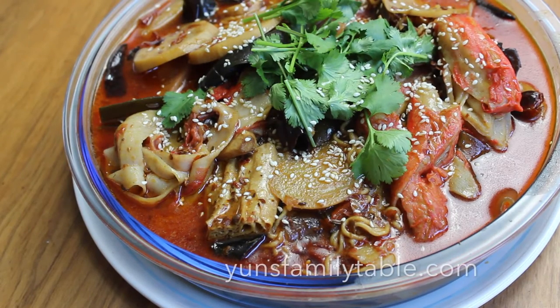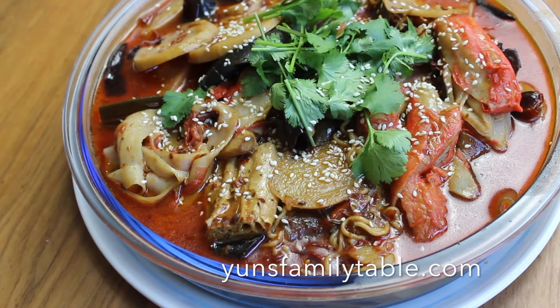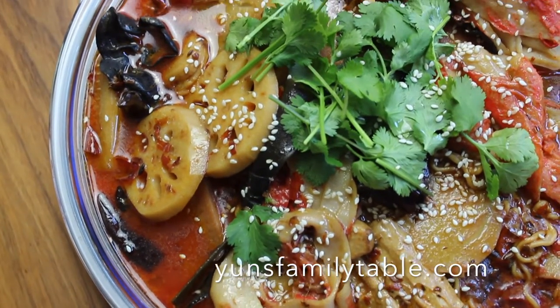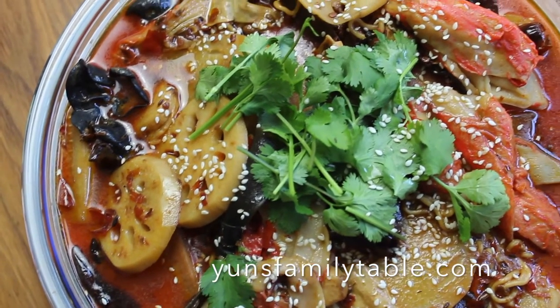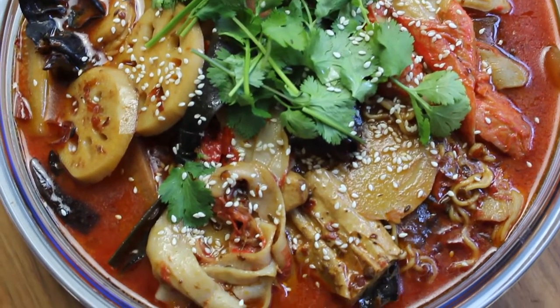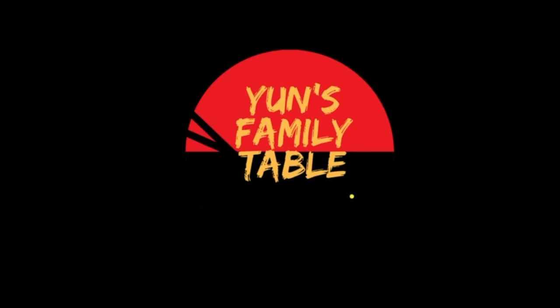Hi everyone, welcome to Yan's Family Table. Have you heard of malatang? No? Well, it's basically a spicy, numbing, personalized hotpot for those of you who love pungent flavors. Today I'm going to show you how I make mine. Let's go!